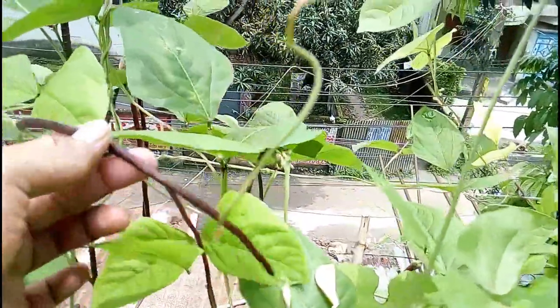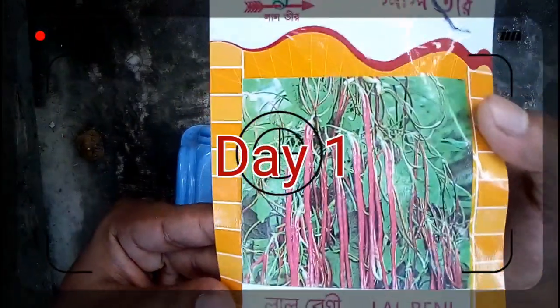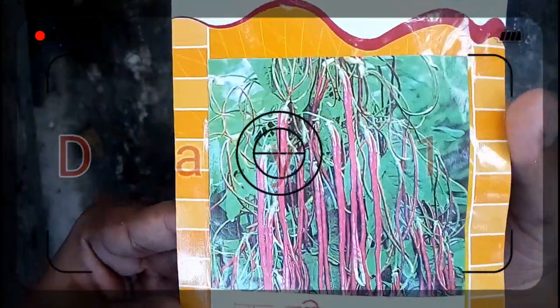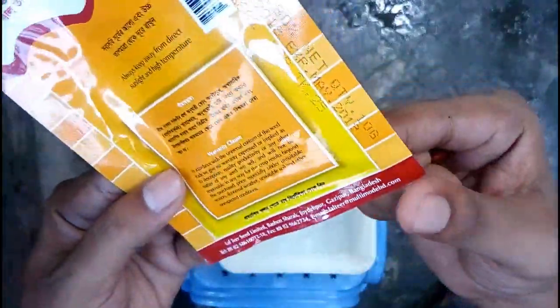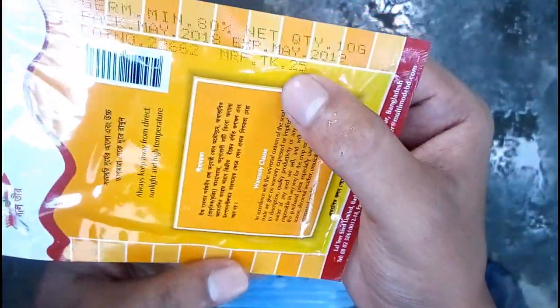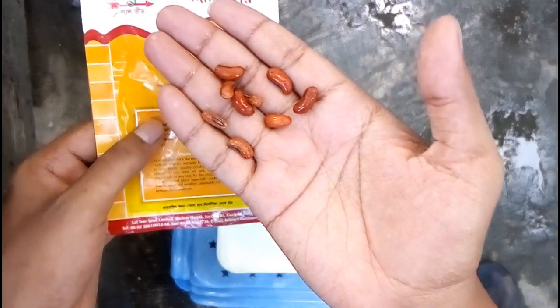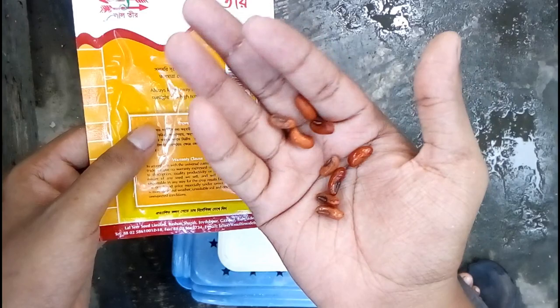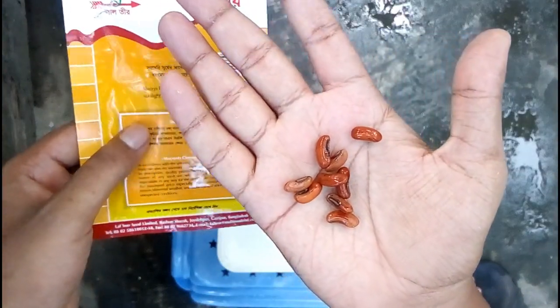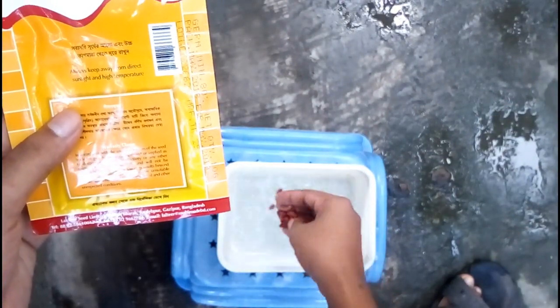Let's get started from day one. This is day one — you can see the seed packet. To germinate the seed, at first you have to clean these seeds and soak them for at least 12 hours. I just put out the seeds and cleaned them, and then the next step is to soak them.